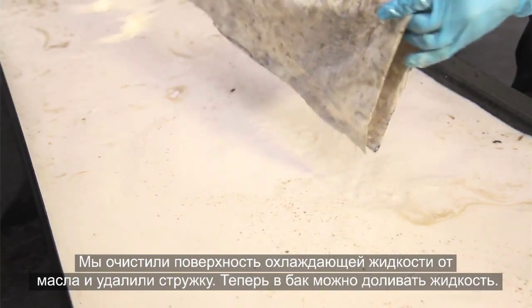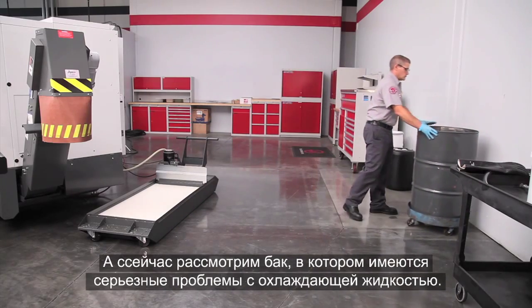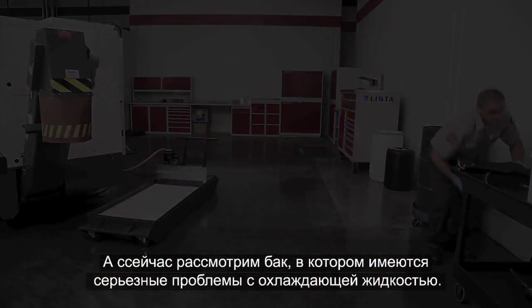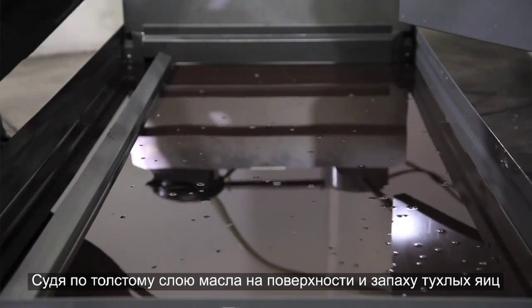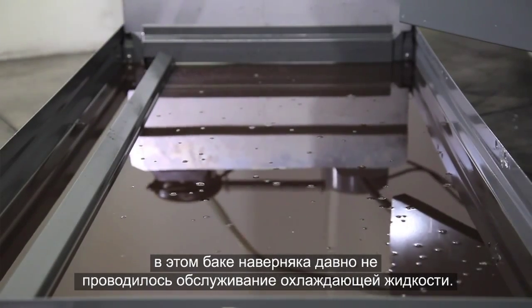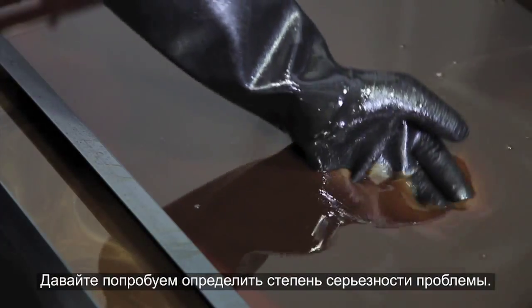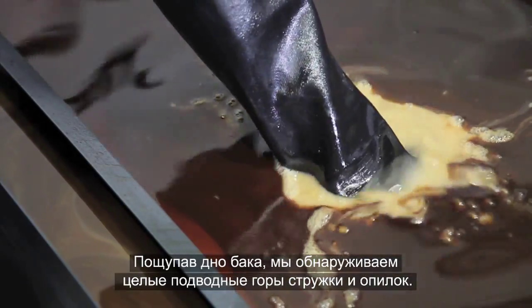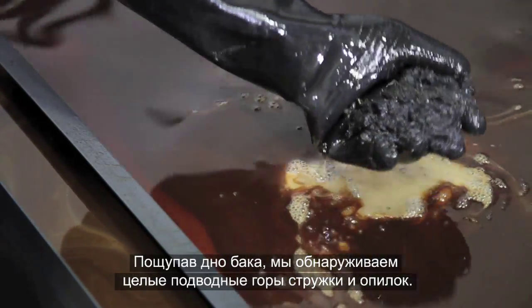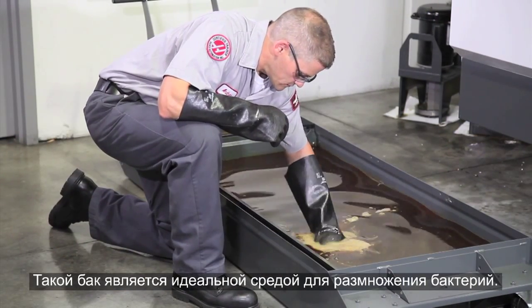We've cleaned the coolant surface and removed the chips — this tank is ready for top-up. Now let's check out a tank with some real coolant problems. Judging by the thick layer of oil on the surface and the smell of rotten eggs, coolant maintenance on this tank has obviously been neglected. There is actually some coolant underneath this layer of oil, and when we reach down to the bottom of the tank, we find an underwater mountain range of chips. This tank is supplying the perfect environment for bacteria to thrive.